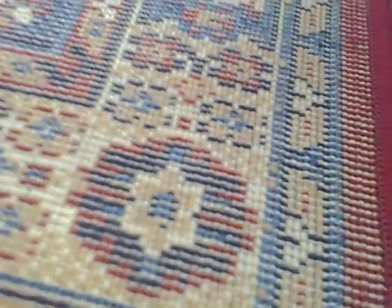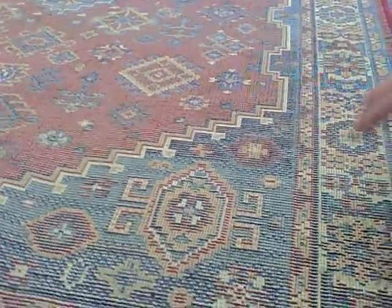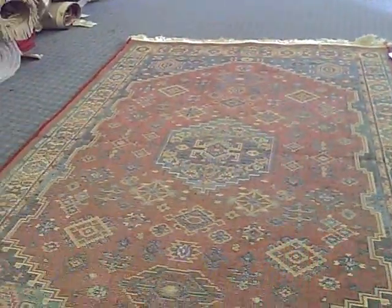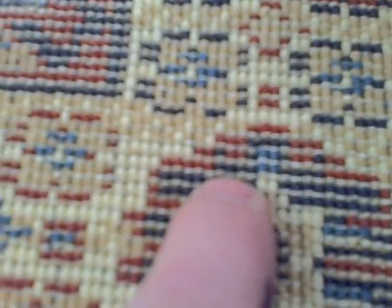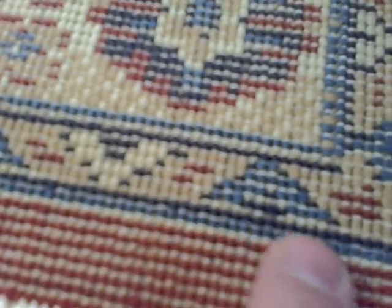Over here, we have a rug that breaks the mold. Again, this is a power-loomed rug, and you can see the light stitch. Look at the orientation — this is the long way, so that's warp-wise. But check it out: you've got the light stitch actually going weft-wise. Instead of going this way like on this rug here, it's going this way. Hopefully you can see this — the light stitch is going left to right.